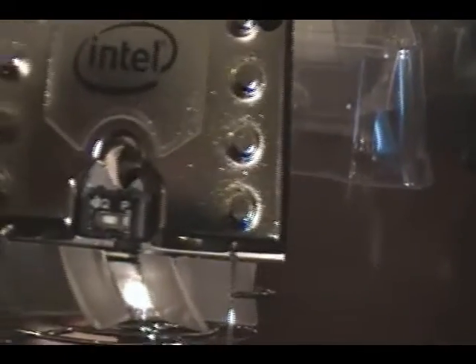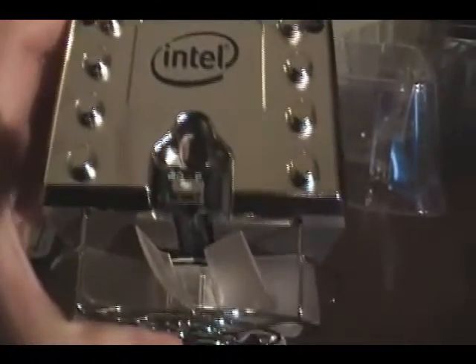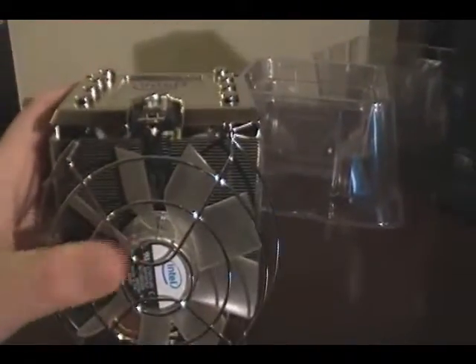It looks like it's a quiet or heavy-duty fan. We don't know until we really test this out. We've got our fan connector just hanging out there, nicely braided — it's a nice little feature.